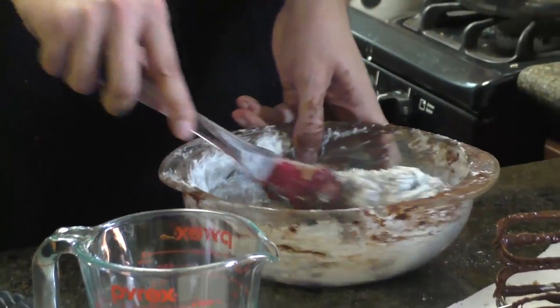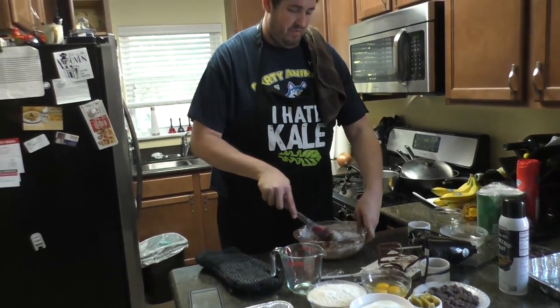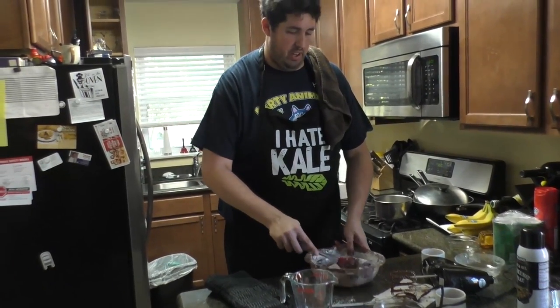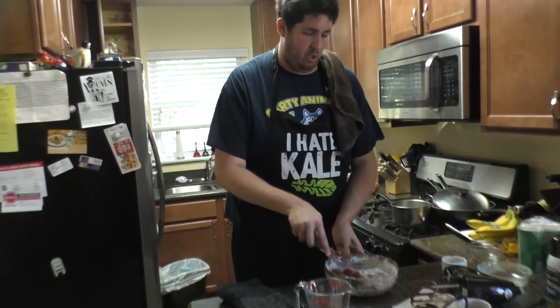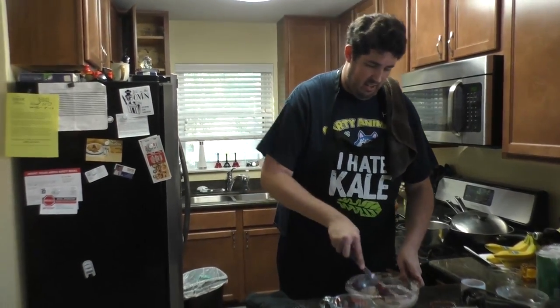Alton Brown's coming back — I think Good Eats starts back up on Food Network soon. We're cord-cutters, so I'm sure it's on YouTube or something.